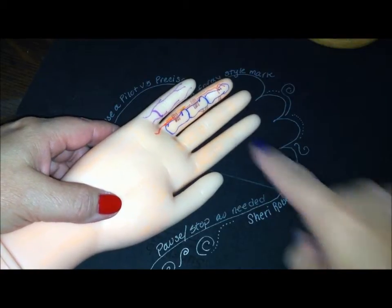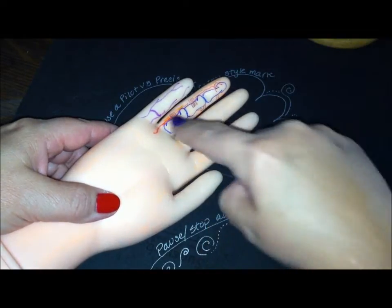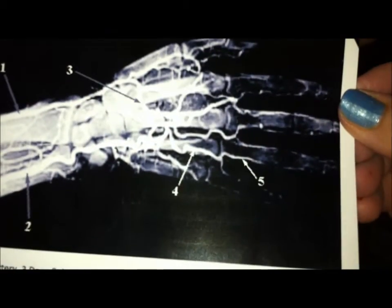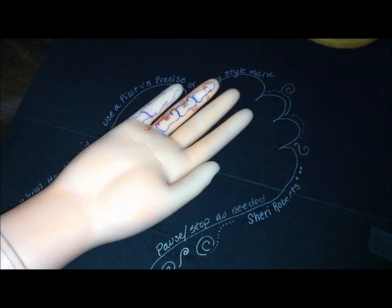These proper palmar digital arteries are the terminal branches of the common palmar digital arteries. They run alongside each digit, and I have a great picture — there you go, there's five. You can see the proper palmar digital arteries. And then I also have one of Grayson's and Cleland's ligaments.